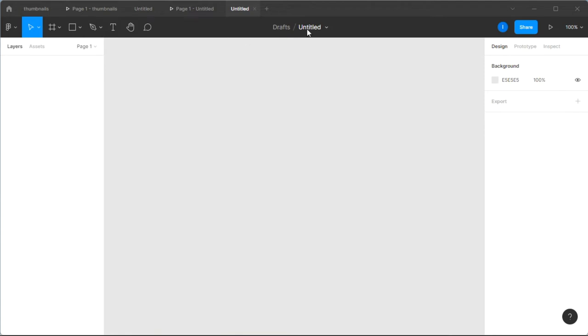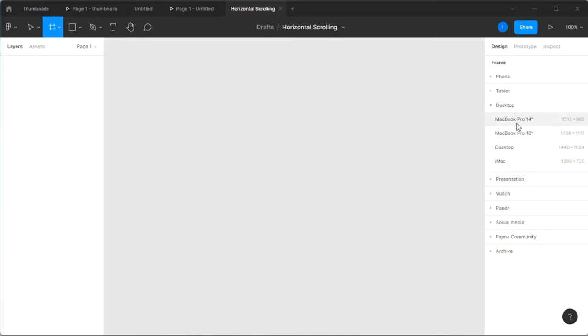First things first, we're going to create a new project. It's always good culture to name your project, so I'm going to name mine 'Horizontal Scrolling' — it's very good practice to do in Figma. I'm going to insert a new frame and go with the iMac preset.